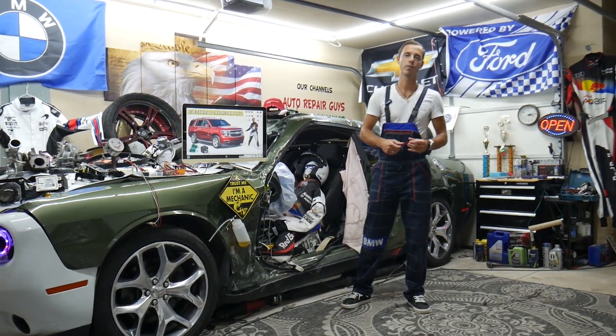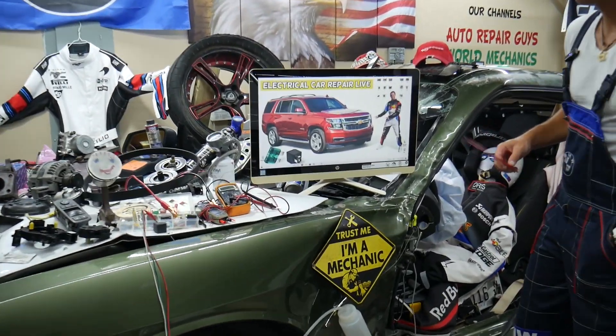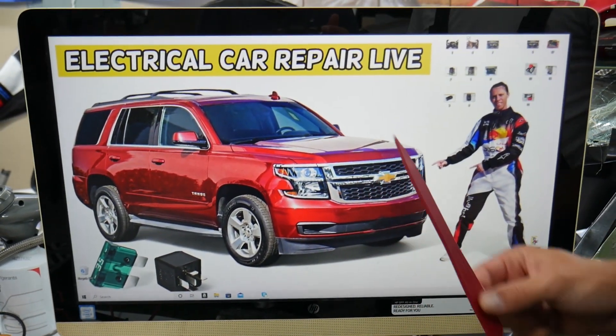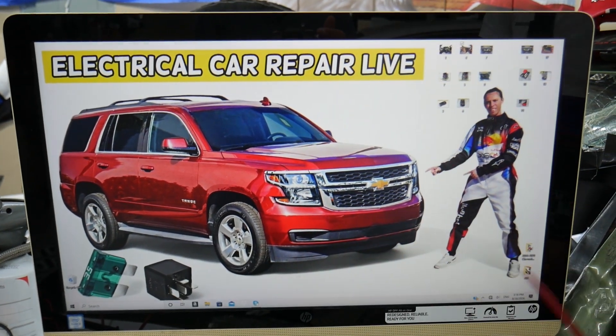You can expect to find the sunroof and moonroof fuses and relays — we'll demonstrate on that generation Chevy Tahoe and Chevy Suburban here. Both vehicles are built on the same platform, the main difference being that the Suburban is longer, so this should apply to both.